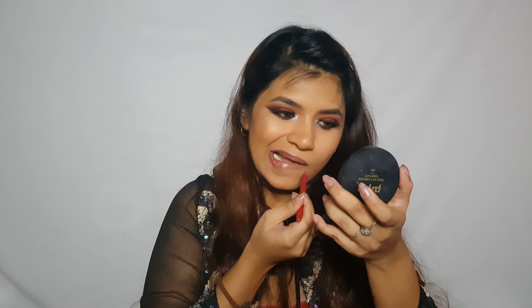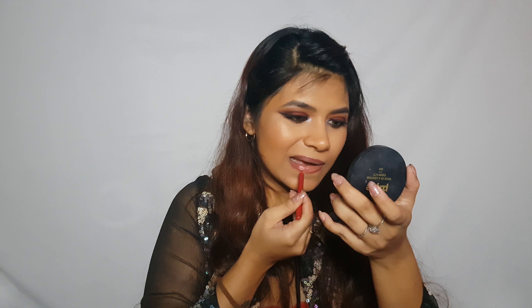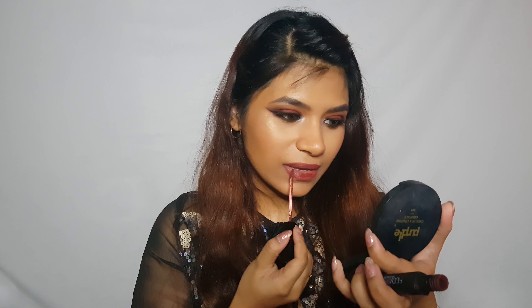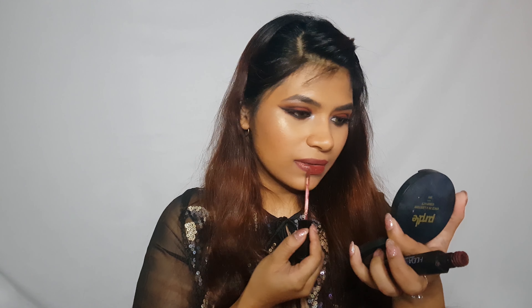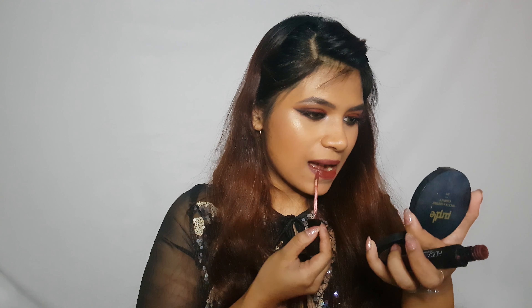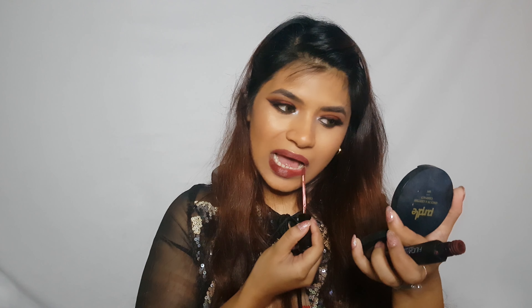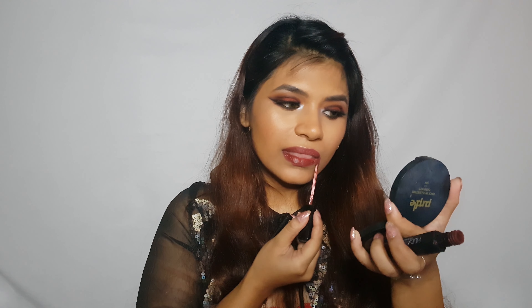Now that the face is complete, let's move on to the lips. I'm going to line my lips with this maroon lip liner, then go in with this maroon liquid lipstick.